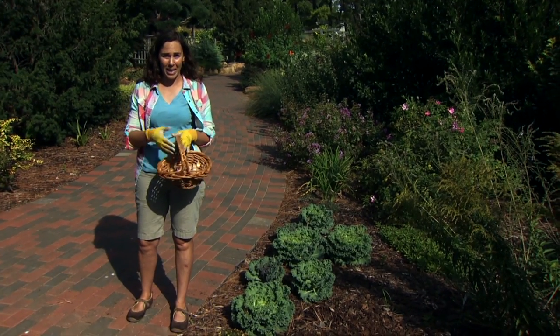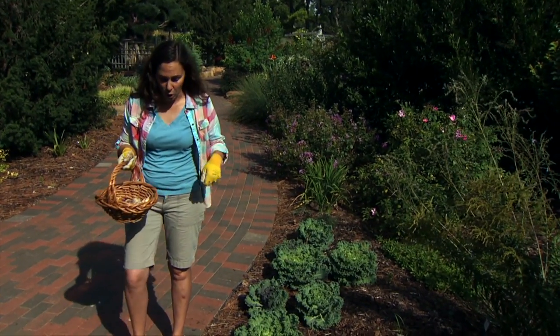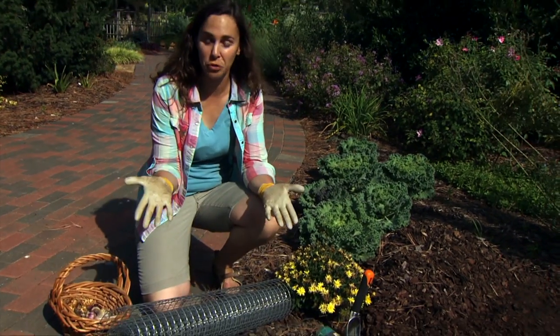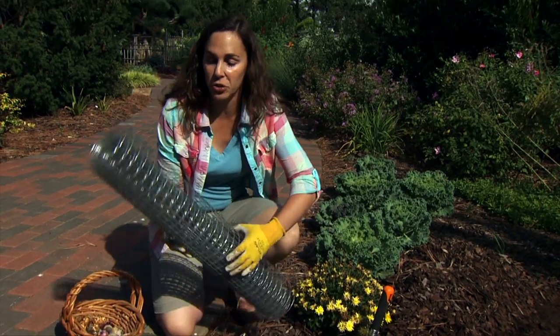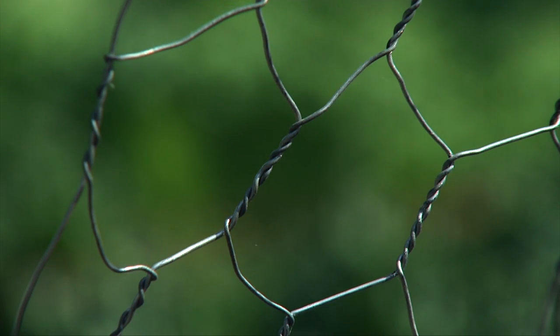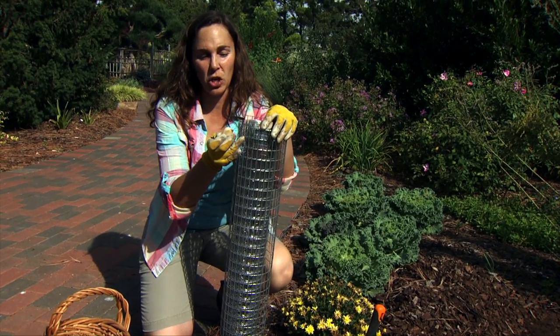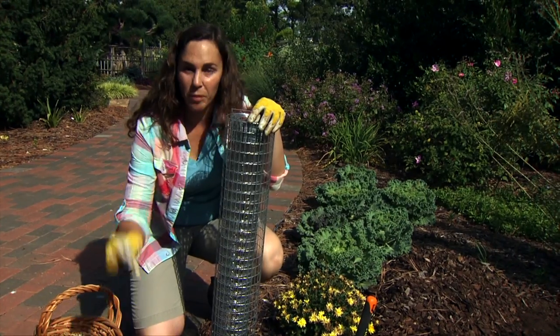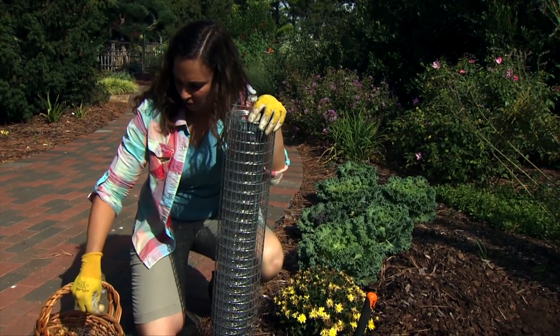Today we're going to look at a way to protect our bulbs from rodents, and we're going to make use of one of two materials. We can use hardware cloth with half-inch openings, or chicken wire which has more about one-inch openings. If you're planting very small bulbs, you'll want to use the smaller openings because a squirrel can pull them right out through the chicken wire.